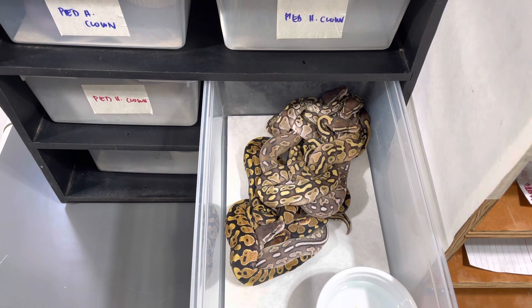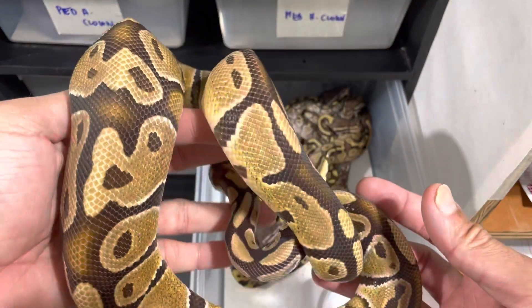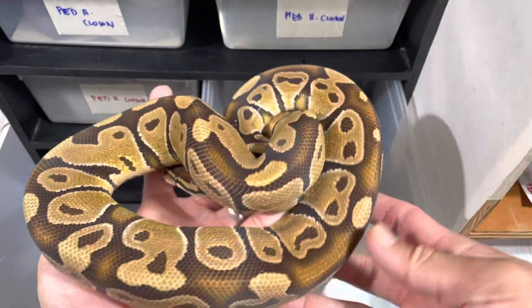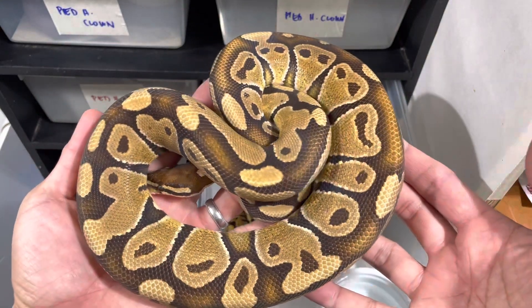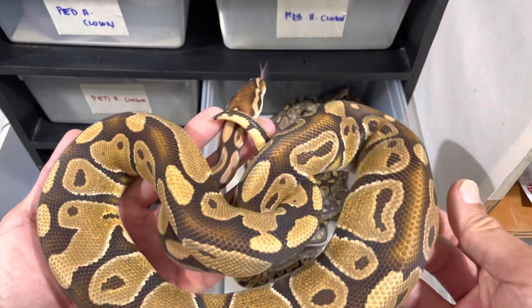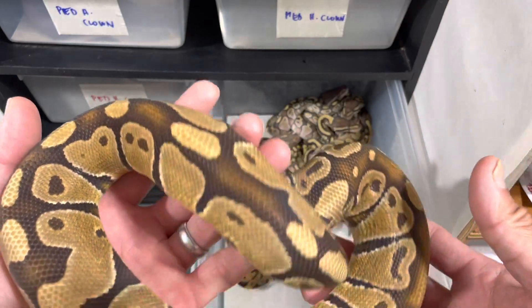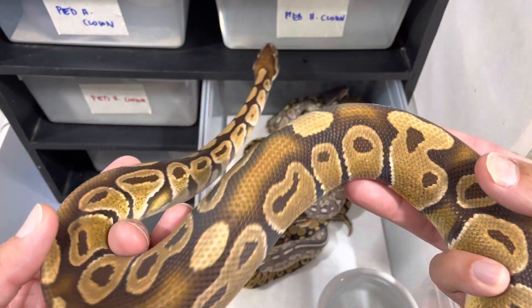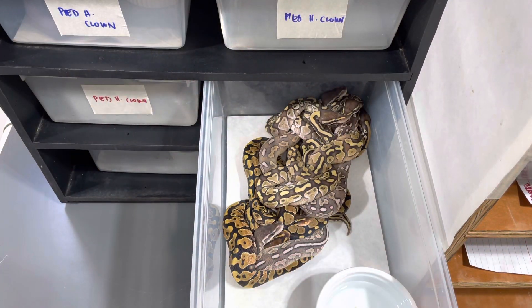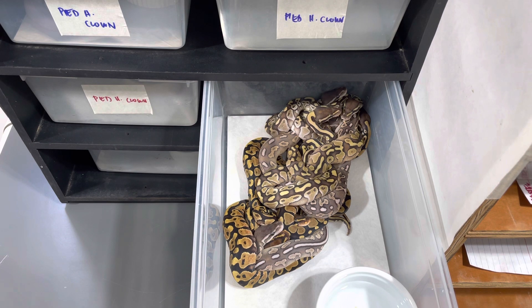Let me see if I can grab him real quick. So this is a Trojan, just for reference for you guys. Extremely bright. You'll see those blushings. And this guy is a 2019. Just amazing color.